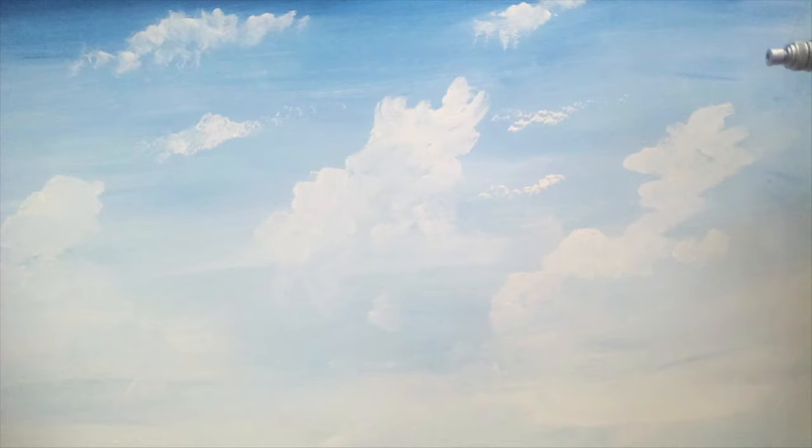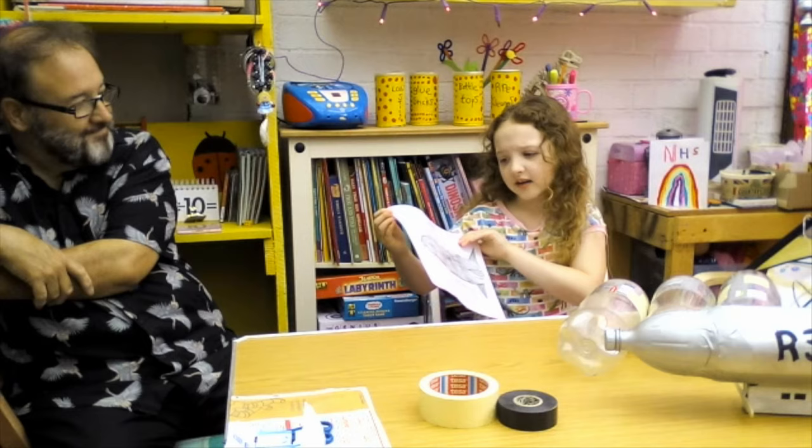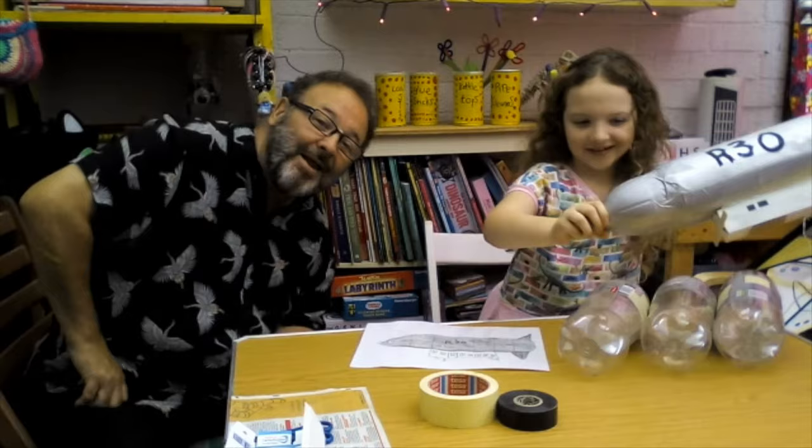Hello, my name is Bethany and I am going to show you how you make your very own airship. Like this one I absolutely drew on and I did it all by myself, and this one that I made with a little help from my daddy.